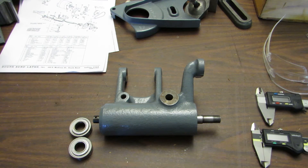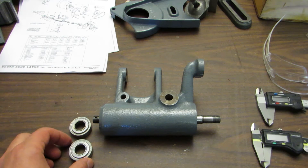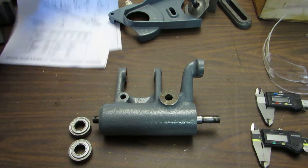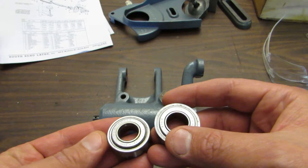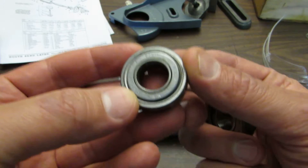I'm just making a couple videos here in quick succession. The first one I'll take care of is the bearing situation. This is a South Bend tool post grinder and the bearings were shot in it. The ones that came out of it are standards — these were New Departure 87016s.